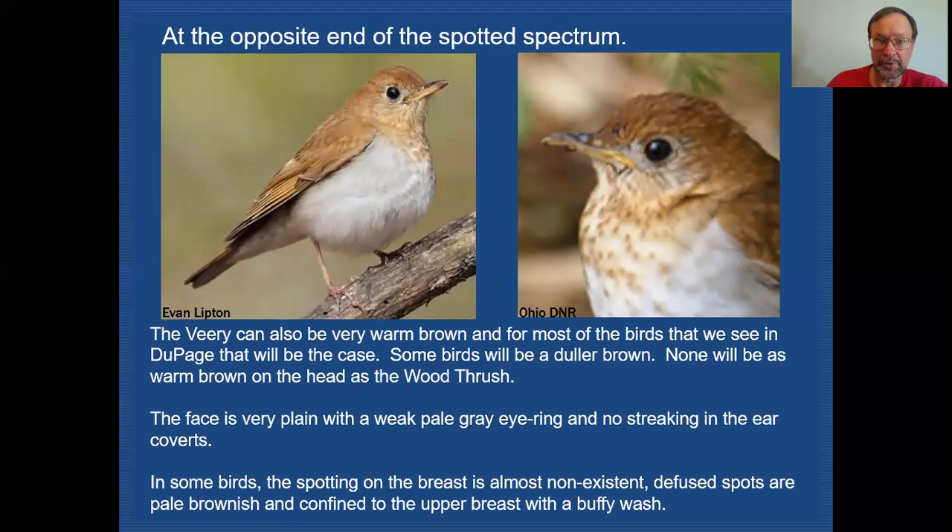The Veery is going to have a warm brown back, but the brown color is consistent between the crown, nape, and back — it's all the same. It has a very nondescript face with hardly any eye ring — it's incomplete, grayish, and hardly noticeable in the field. The spotting, if it exists at all, is very diffused, more of a lighter brown in color, nowhere near as bold and conspicuous as what we just saw in the Wood Thrush. It's just confined to the upper breast, and once we get down lower, there is absolutely no spotting at all.